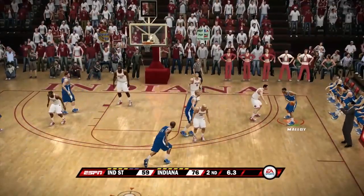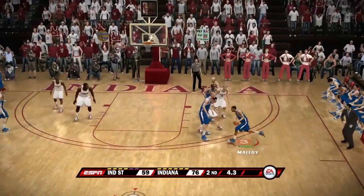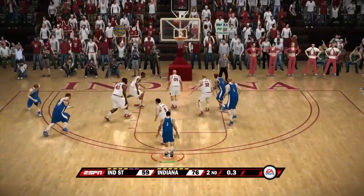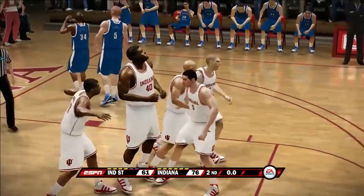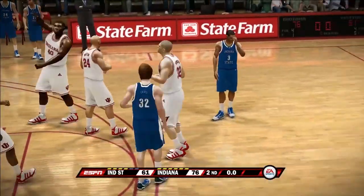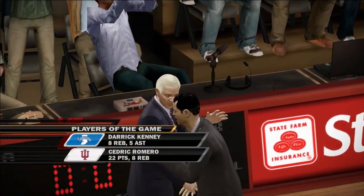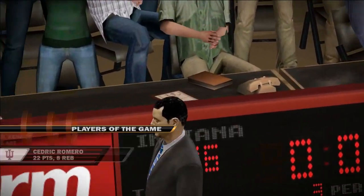We played so well in the first half but just couldn't do it in the second half, giving up way too many points. It's going to be a 15-point loss for the Sycamores. Indiana State loses in a well-fought match — I don't think anyone expected to pull out a win tonight.